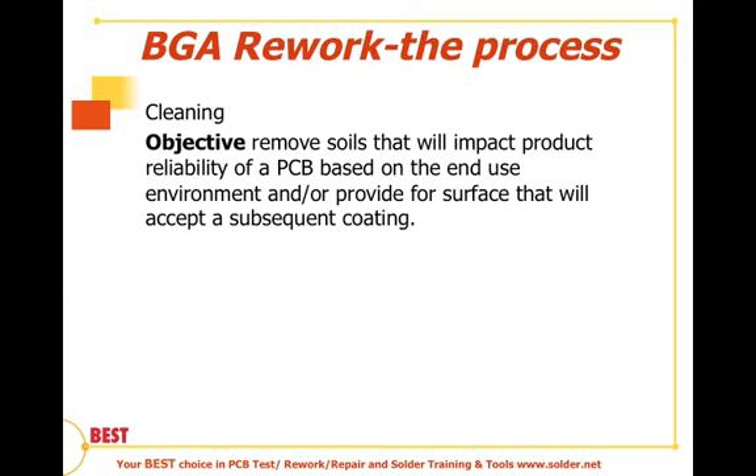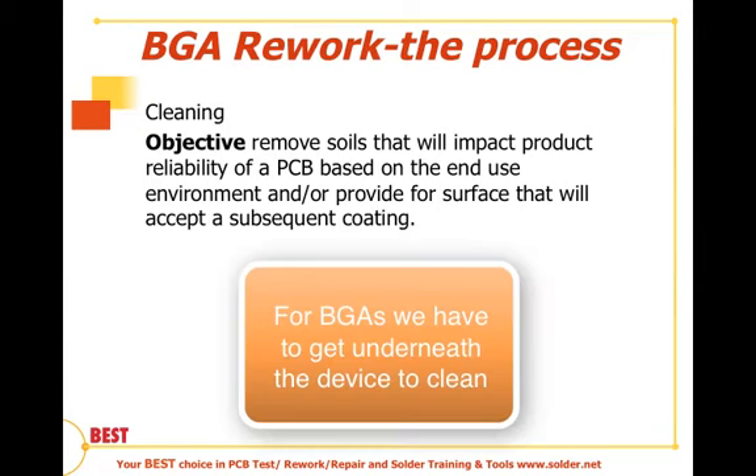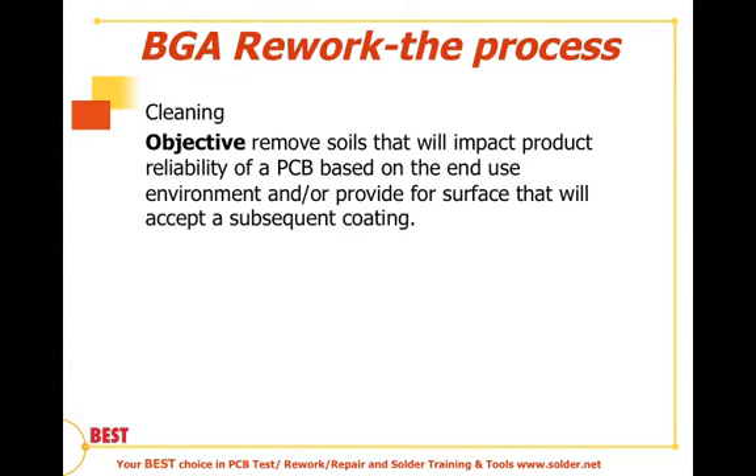With cleaning, there are some challenges that are somewhat unique to ball grid arrays, and that is we need to get underneath the device. Many times what happens is the soil, or in this case the flux contaminants, basically make a dam in and around or between the balls of the ball grid array.